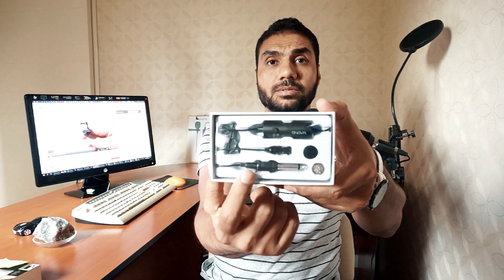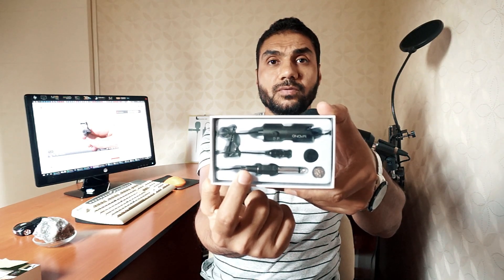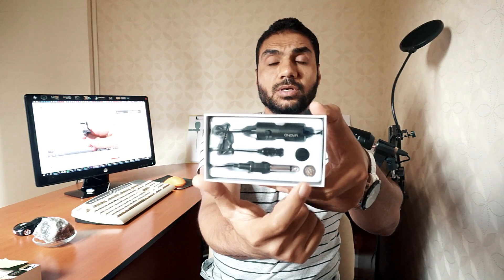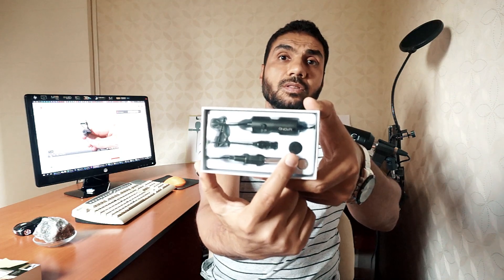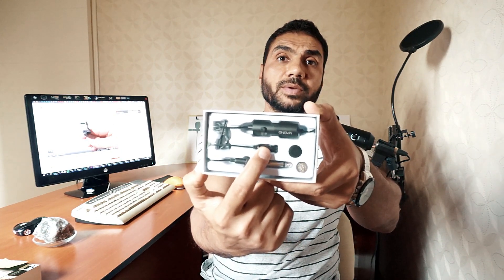Here you can see both adapters — the 6.5 connected to the 3.5. Here is the battery, because when you connect it to the PC you need to use the battery. If you are going to connect it to just a mobile, you don't need the battery. This is the filter for the microphone head.